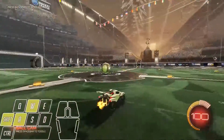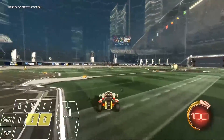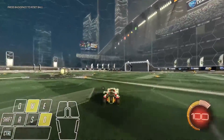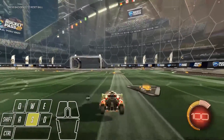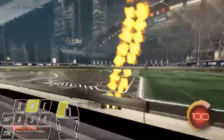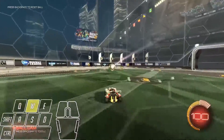I can do it with Q and E as well — flip-cancel, air roll around. And I can do it to the other side: flip-cancel, air roll around. It's not hard at all. It might just take a little bit of practice. I recommend you learn this concept because it helps a ton in games.